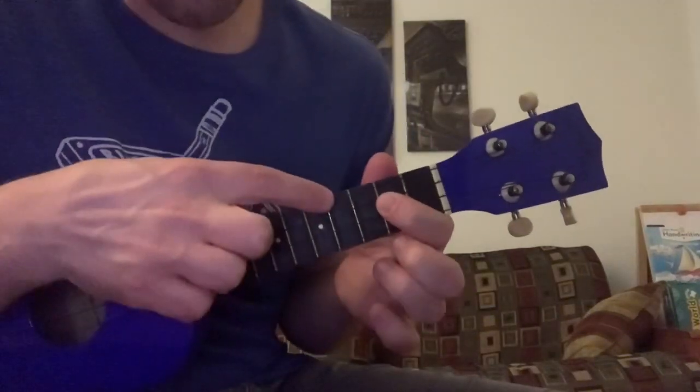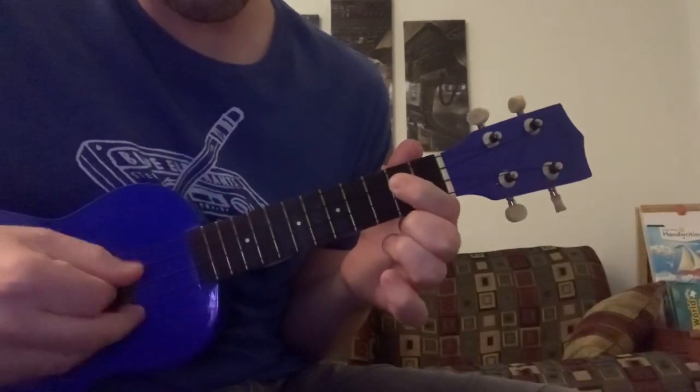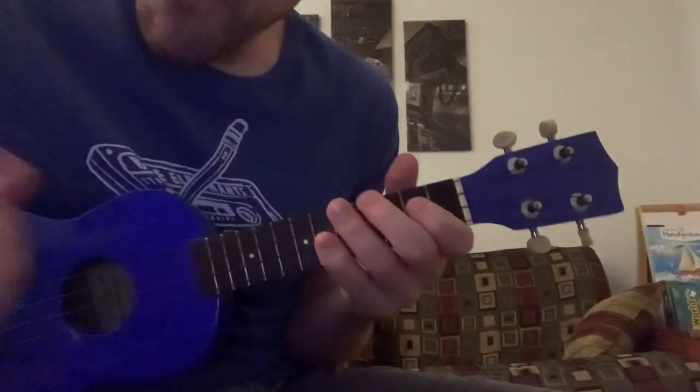Don't forget to subscribe. Let's get started. The first part is really easy - it's an open fourth string and then a second fret of the third string, and it does that all the way through the background.